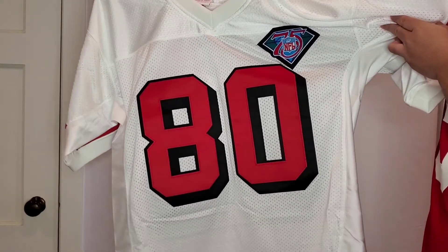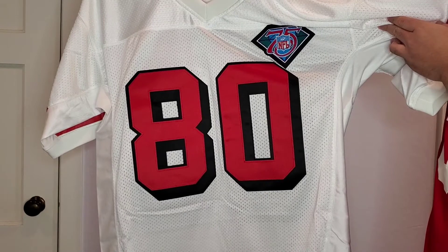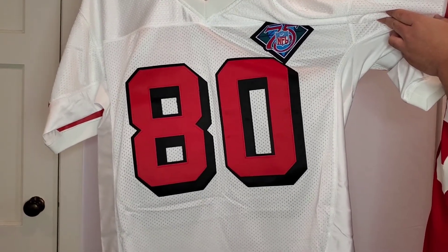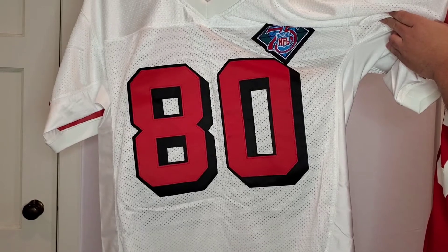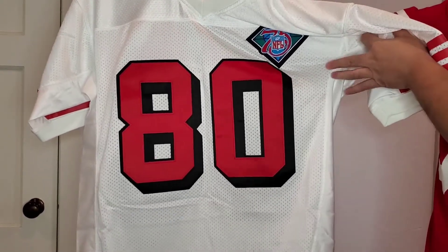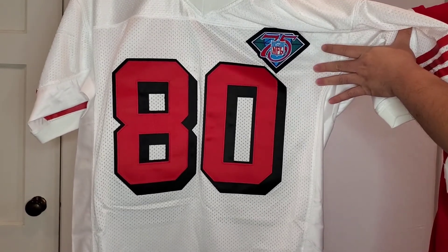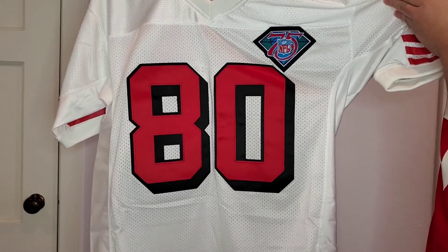As you can see, this jersey has the block numbers. You get that block black shadow on the 80. The 80 looks to be double stitched right here where you have the red on top of the black, which is really nice. And unlike that other Jerry Rice jersey that I have, this one has the block numerals, which is also really nice.